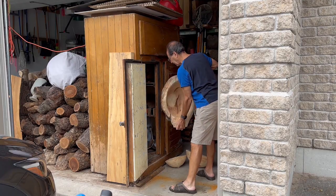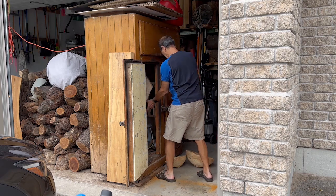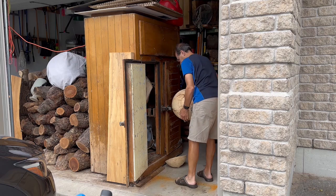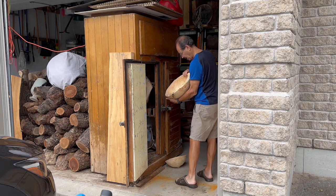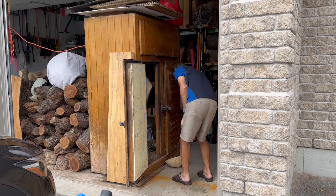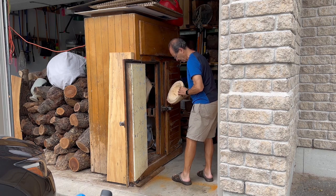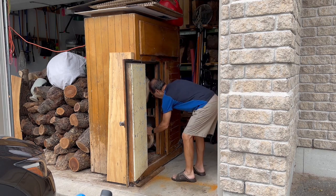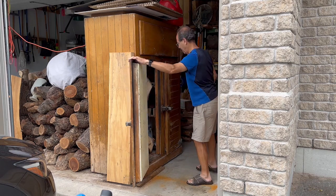I'm going to finish up the video here by putting all of these pieces into my homemade kiln. These will sit in here for a couple of months and the temperature I usually use is somewhere between 28 and 32 degrees C. Stay tuned for part two of the video — in the next video I will take these out of the kiln and finish-turn all of them.